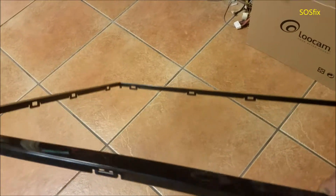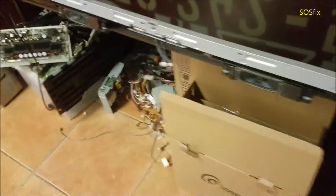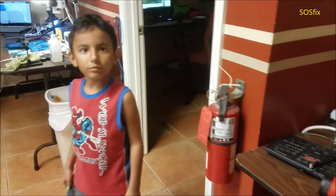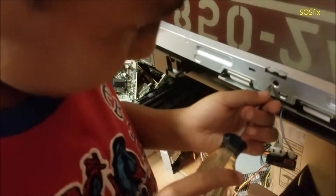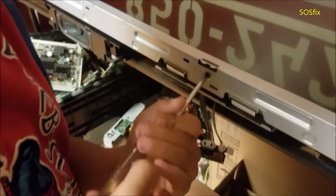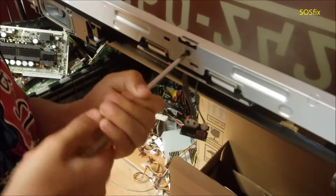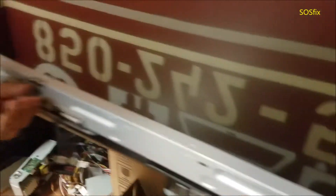So we take the top edge cover. Next we're going to take the screws — so we're going to take all the screws all around the TV. There you go, all around the TV.